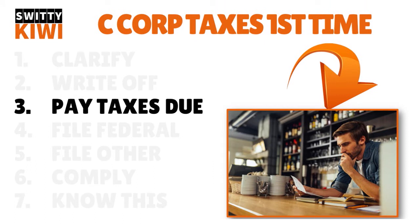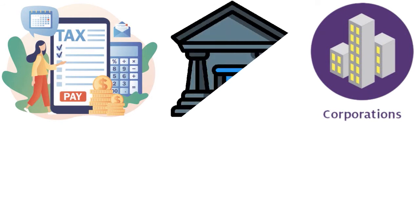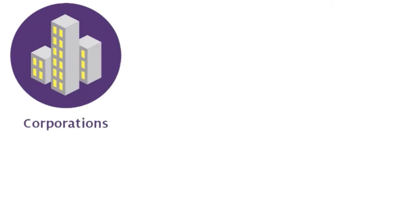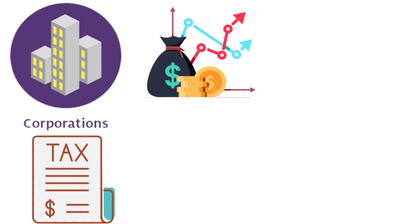You need to pay taxes due. When we talk about paying taxes due, you have a constellation of taxes. You need to pay estimated taxes — first, estimate how much tax you will need to pay on the net amount. If your business is a C corporation, submit estimated tax payments four times a year to state and federal authorities. If you are an S corporation, you typically don't pay income taxes due to the pass-through process. But if you are a C corporation, you must pay estimated taxes. If you don't make your estimated tax payments on time, you can be subject to interest and penalties for underpayments.